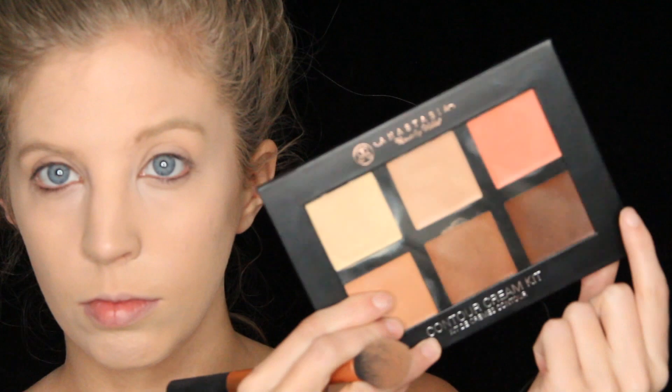Next we grab a concealer and put it all over our problem areas. Then I grabbed a powder foundation and lightly dusted that all over — I'm also using this as a type of setting powder. Next I grabbed the darkest contour in my cream contour kit and applied it to my cheekbones going down towards my mouth.